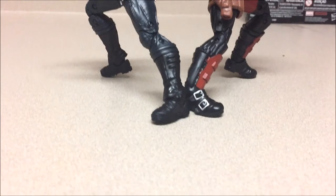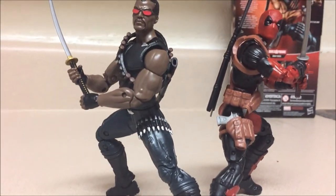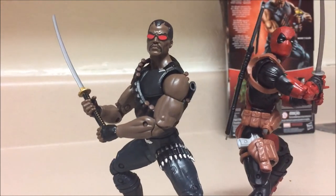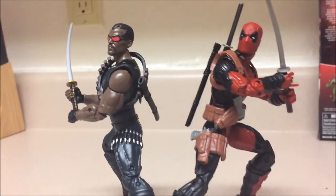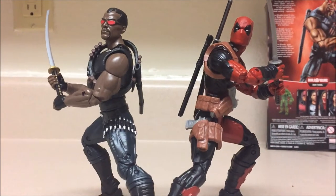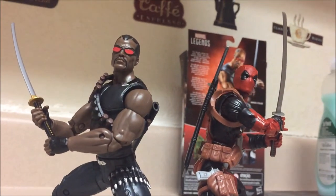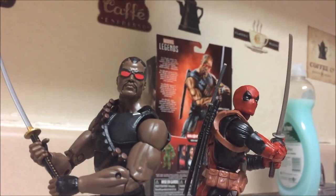Anyway, the end — but this has been a review of the Blade figure. I'm glad that I finally was able to pick this up. This is a very nice figure, it's just simple and just perfect — they really nailed it. I love the figure, love how it is, and it's cool to me that it doesn't even have the jacket that he usually has. This has been a review by debletosin2. I'll see you guys in future videos, bye!